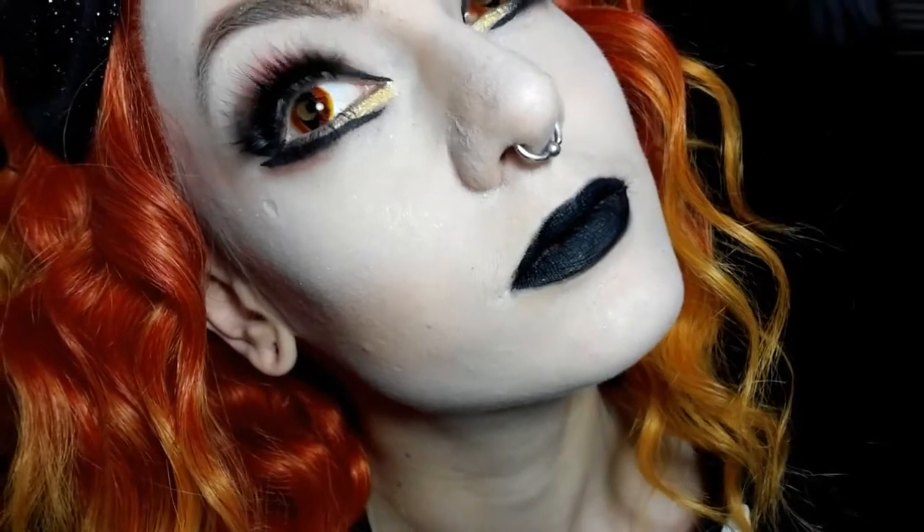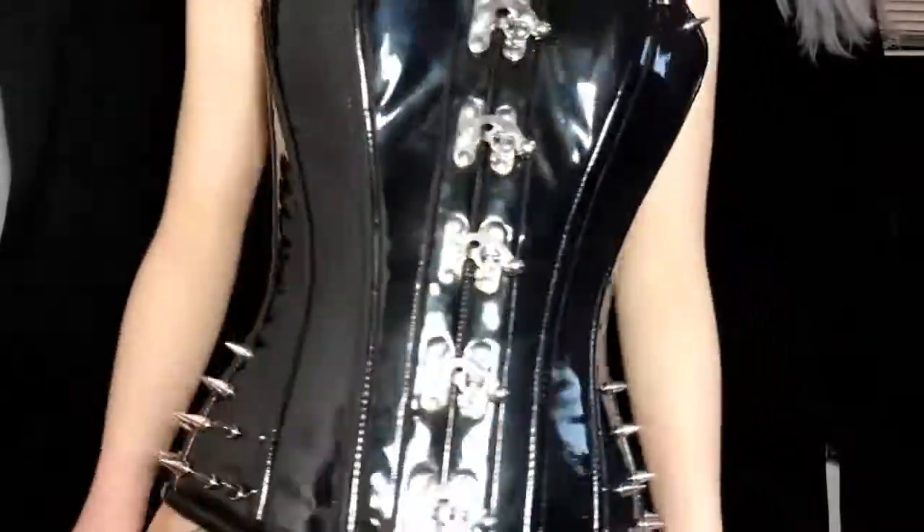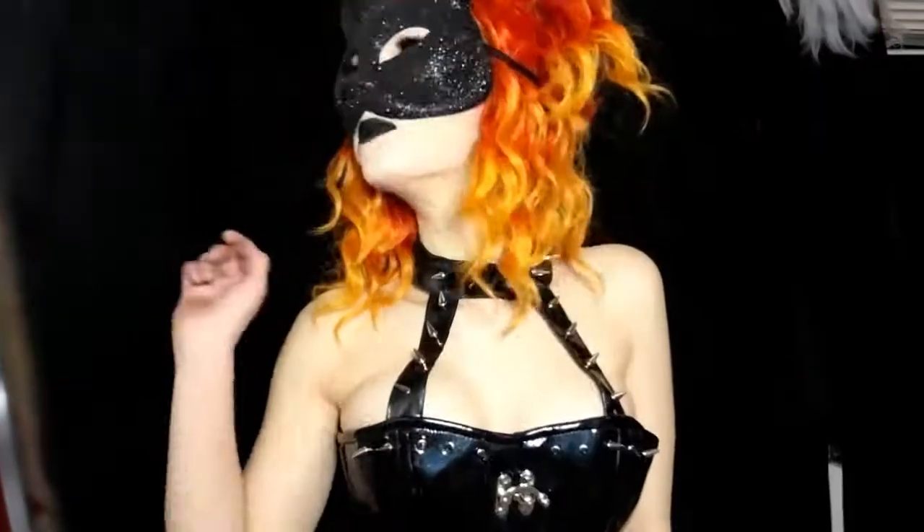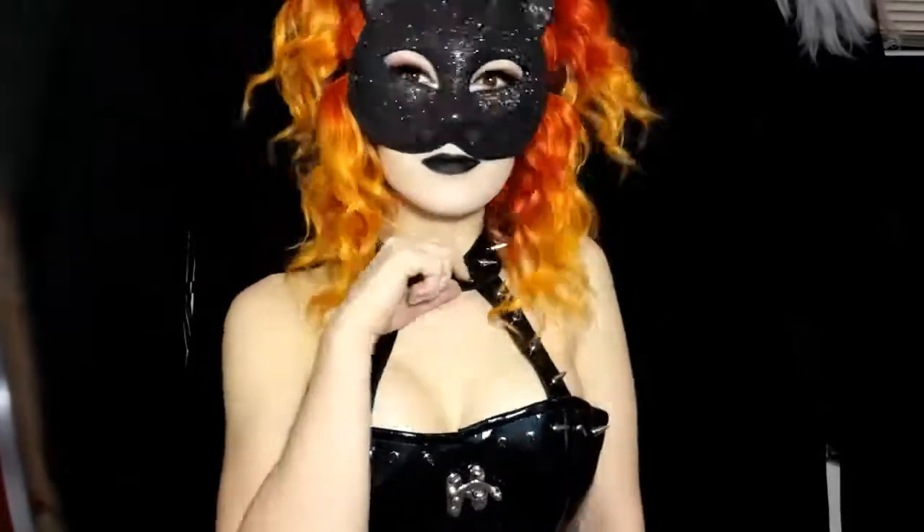And we are done, kitties — that's the look! So I hope you guys liked it. I really like these contacts and this wig and the mask — it all goes together so well. And this corset is actually my design and available from Corsetterie. So yeah, I hope you guys like this video and stay tuned for more. Bye!